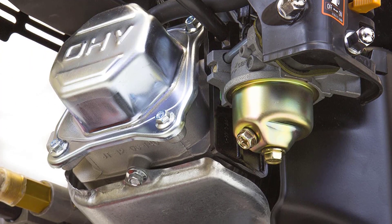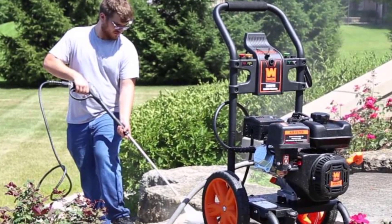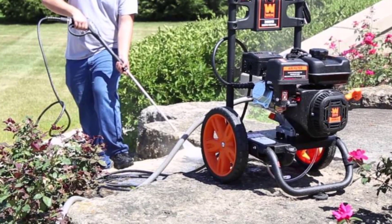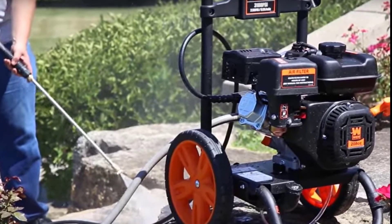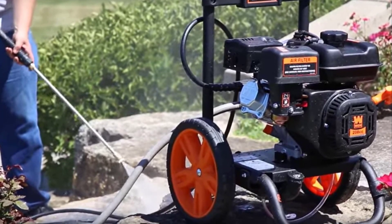This washer also has an on-board soap tank that holds approximately 32 ounces of detergent. The WEN PW31 is easier to store as it has a more compact size and weighs around 67 pounds. The only issue we found with this unit is that the hose is not as quality-made as the hoses of other pressure washer brands — specifically, this hose is easier to rip and tear with excessive use. This is a minor issue as a hose can be replaced, but it would be better if the out-of-box hose was higher quality.